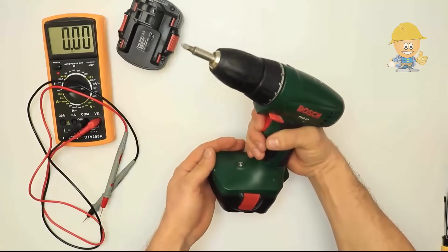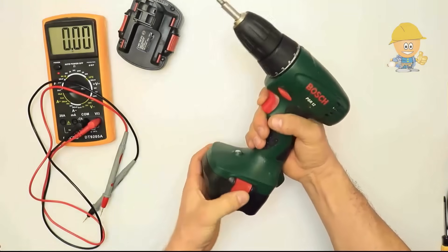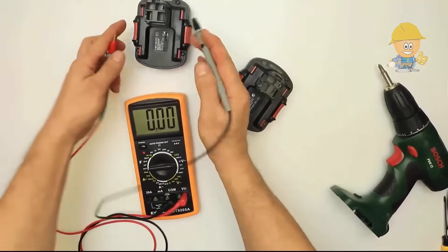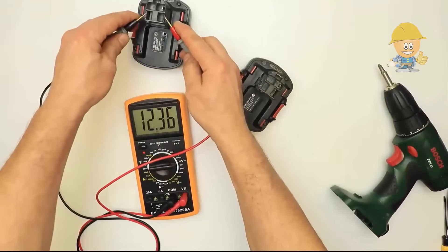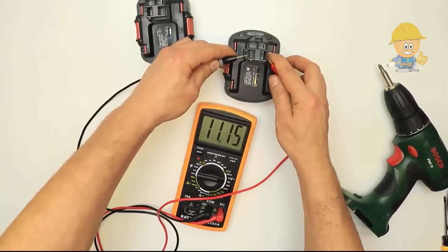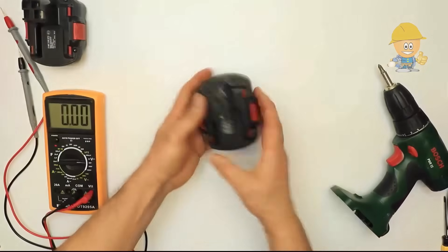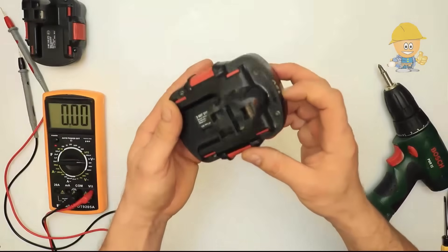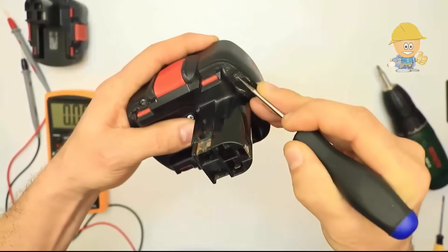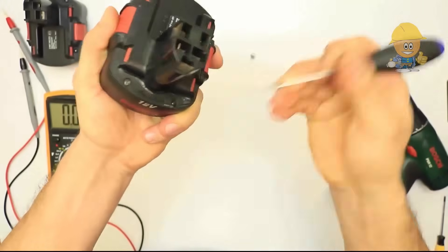One of the two nickel cadmium batteries is broken and I will change it to a lithium-ion battery. To do this, you have to follow these steps. We open the dead battery by removing the seal and with the T10 Torx we unscrew the four screws.